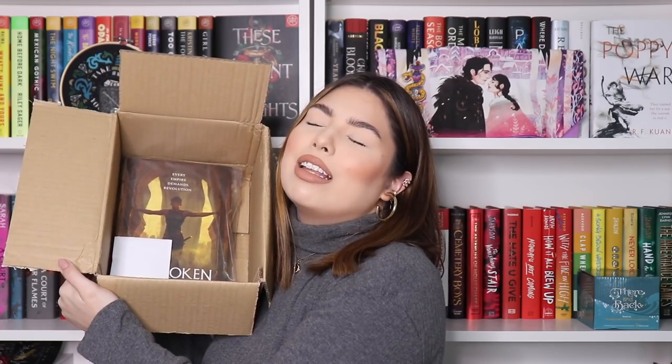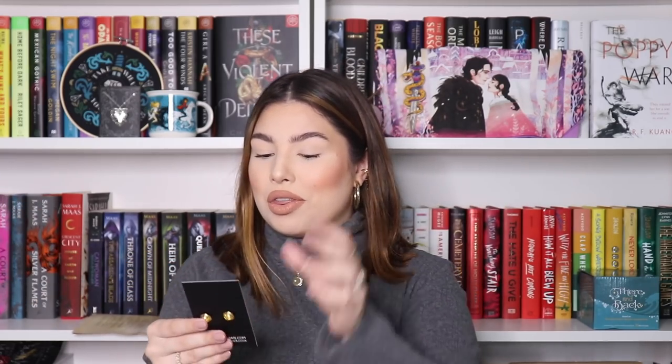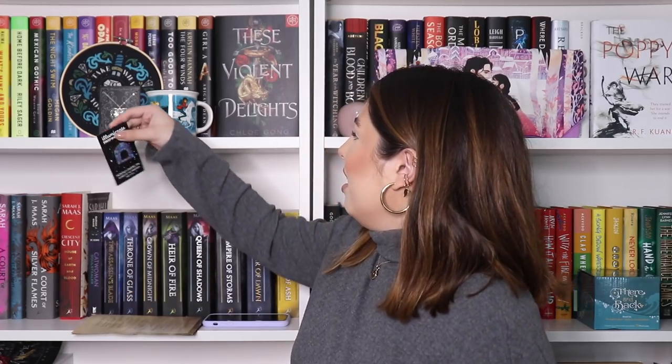Now, the actual book — I am literally closing my eyes. Let me open the pin first to see if it gives me any clues. This pin is also designed by Stacey — she made the bookmark and the pin for this month. It says 'She could choose what she fought for' — monthly enamel pin. And I just accidentally looked directly at the book, after avoiding it the entire video. So there's no point hiding anymore — let me just reveal it properly.